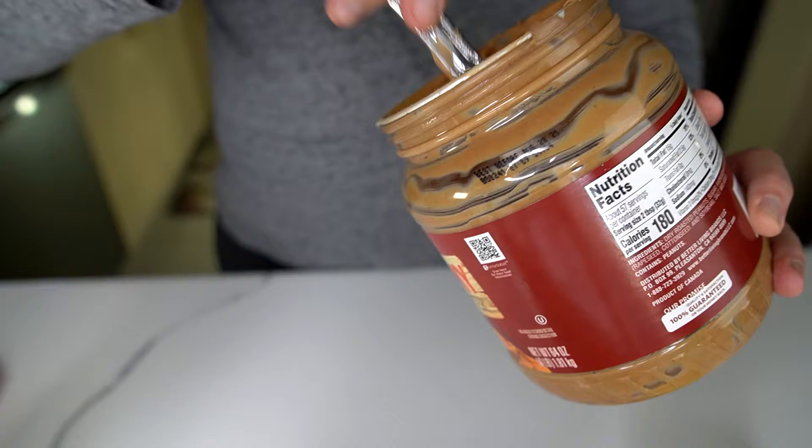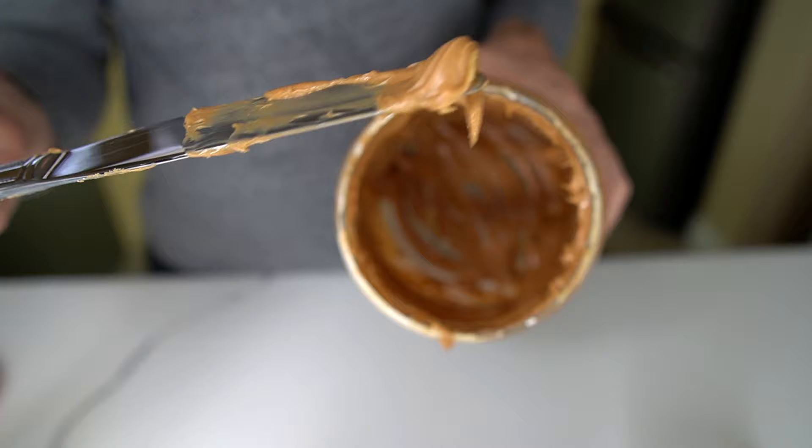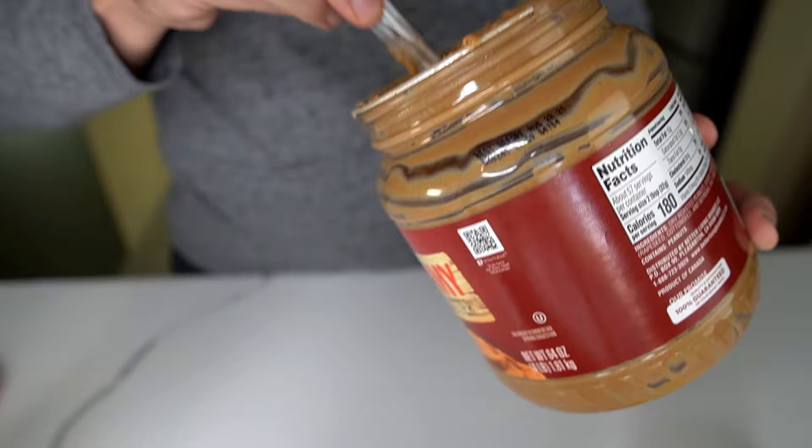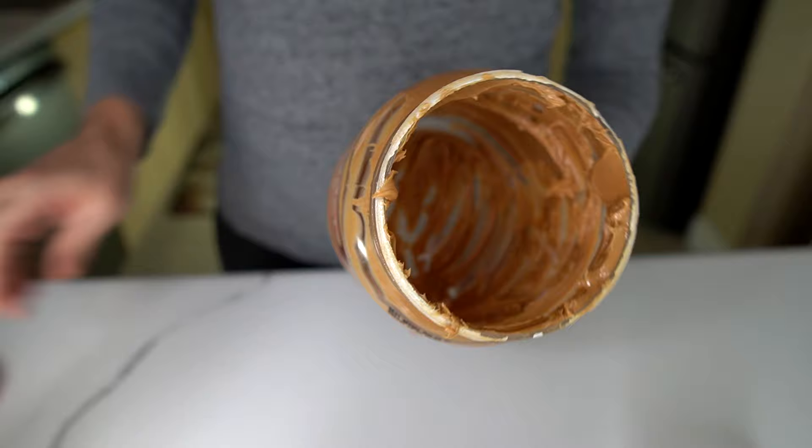I'm kind of scraping along the bottom, but it's not easy because the tip is kind of thin — you have to go in there with the tip, and it's not very large. I've got quite a bit still left in there. A lot of scraping and not really getting a lot. A lot of people would probably just give up there because it's not worth all the scraping. But let's try the PB Jife and see what we got.